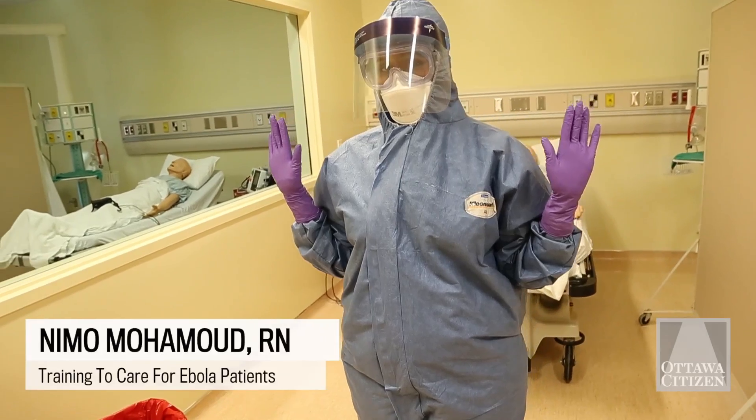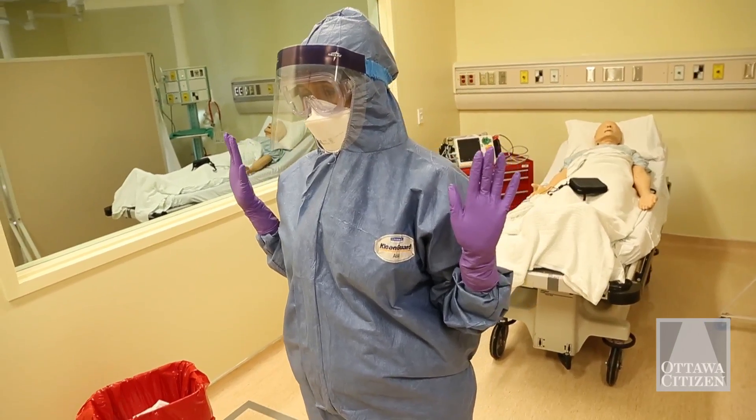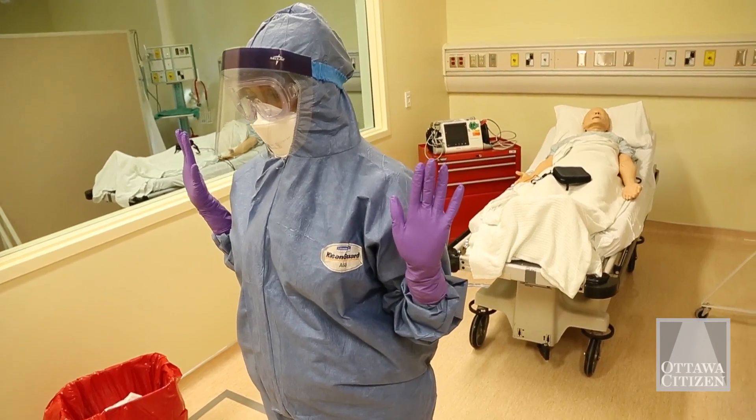Even the most experienced people doing this, when you come out of a room where a patient has Ebola, you're scared. It's a scary situation. So we really want to slow it down — I may have done removing my coveralls ten times, but when I get out there at four o'clock in the morning, I can't remember what I'm doing. So we need a process where the person on the outside can describe it to them.